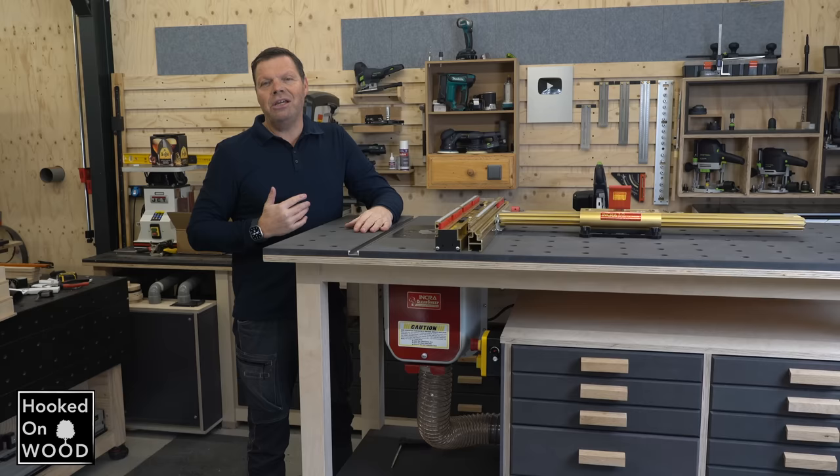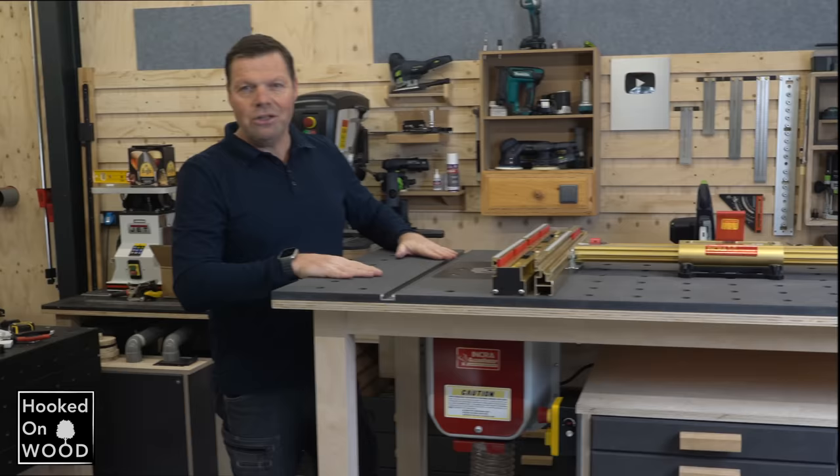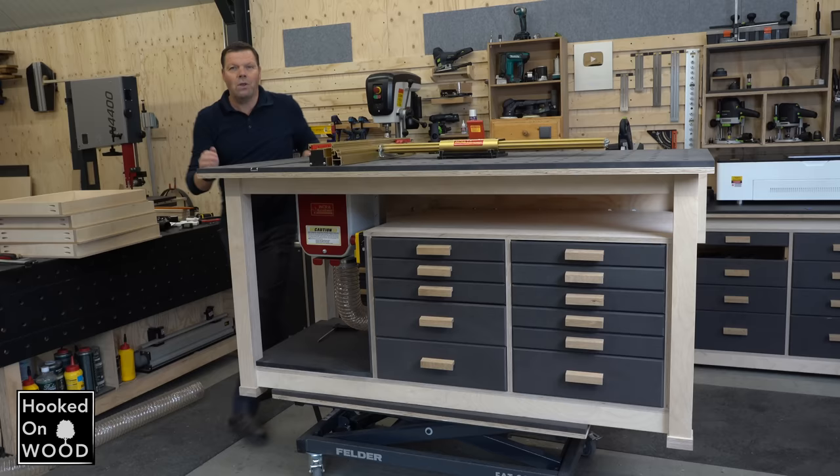Hi, and welcome to this video where I will show you one of my best ideas about my workbench, and you will love it. My name is Dennis, and I am from Hoogtanboot, and lately I have built the fourth version of my workbench slash router table, and it did not change that much, which is good because it's a lovely workbench.